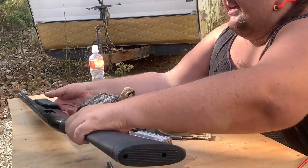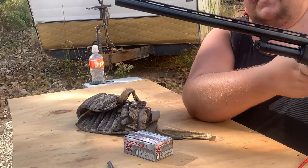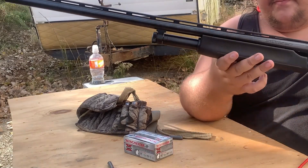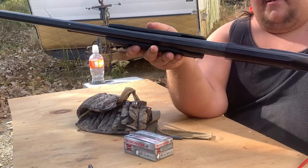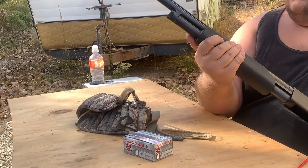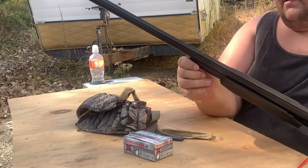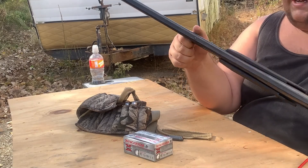The shotgun is my Mossberg 1988 Maverick, 28-inch barrel, which I'm still debating on whether or not to have this professionally shortened — rather, legally shortened, I guess I should say.